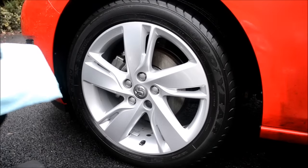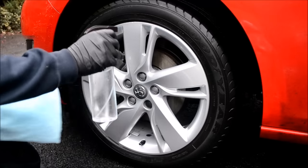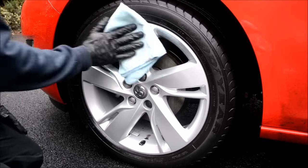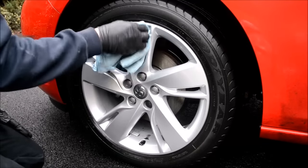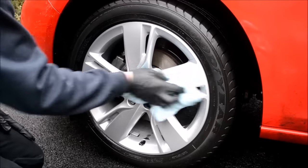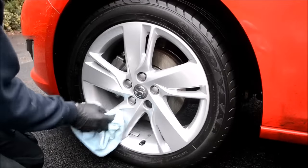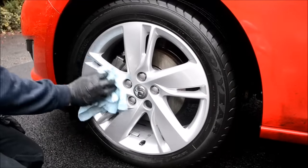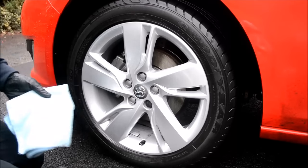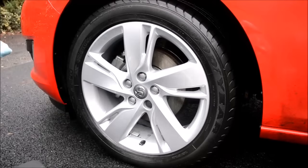Now the wheels are clean and dry, you have one of three options: option one, straight to protection; option two, pre-wax cleanser to add additional shine; or option three, IPA — short for isopropanol alcohol. Personally, I give the wheels a quick wipe down with IPA, as this ensures the wheels are free from any grease or wax inhibitors miraculously missed in the decontamination stages. It is also good professional practice because, after all the preparation we've done, we want to ensure we achieve maximum durability from the protection product we plan to apply.